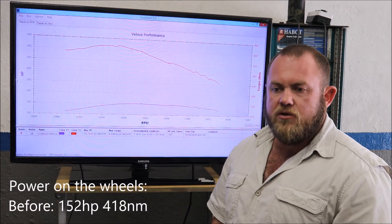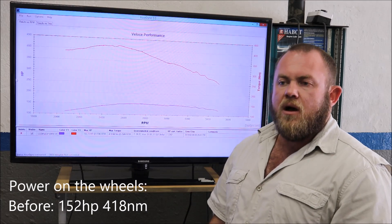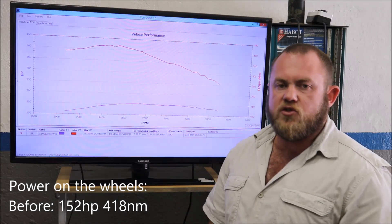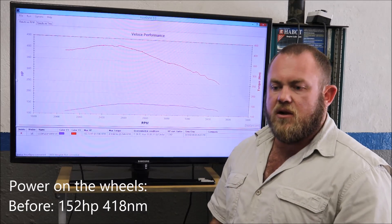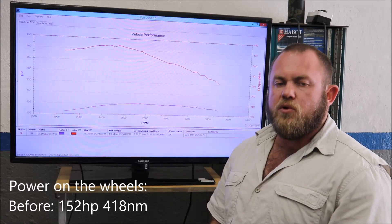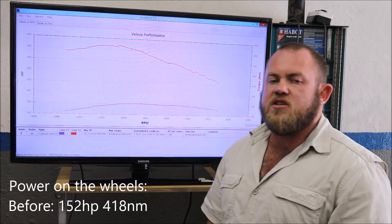What I'll do now is I'll go and download the original mapping data, find the maps, optimize the maps, take the new file, load it back onto the ECU, do some testing, and ultimately if I'm happy with what I'll see, I'll do the dyno after run, which we will also show you in this video. So I'll see you guys shortly.